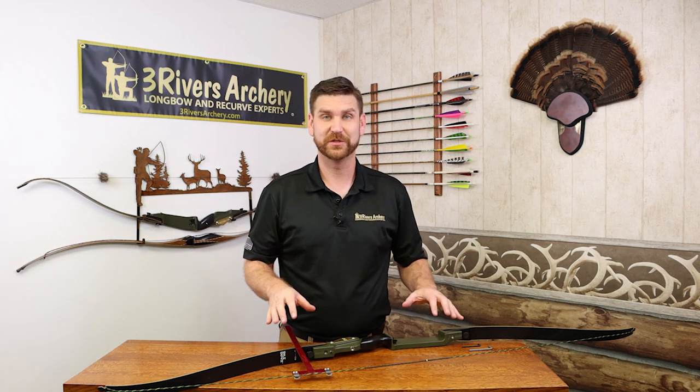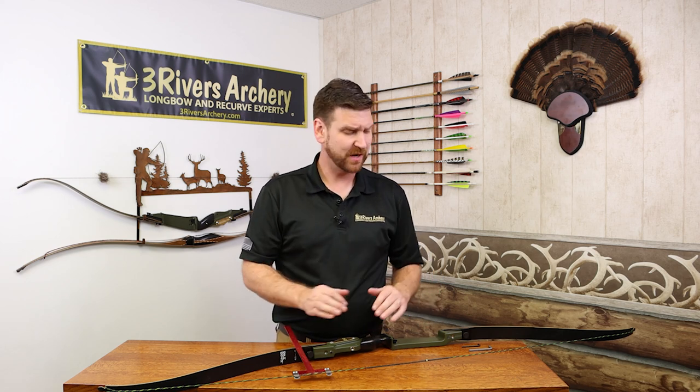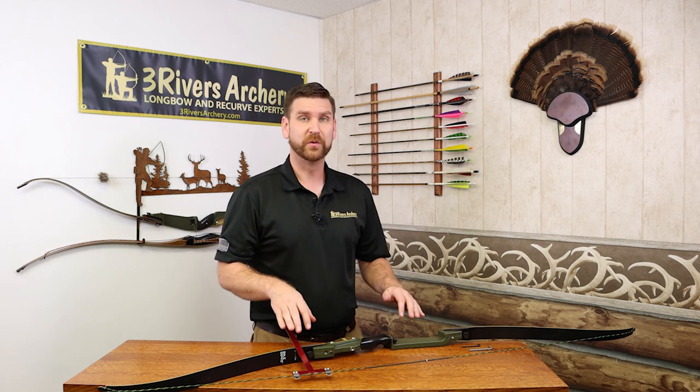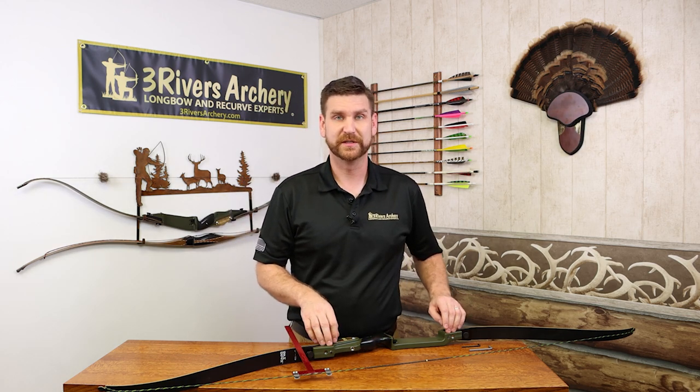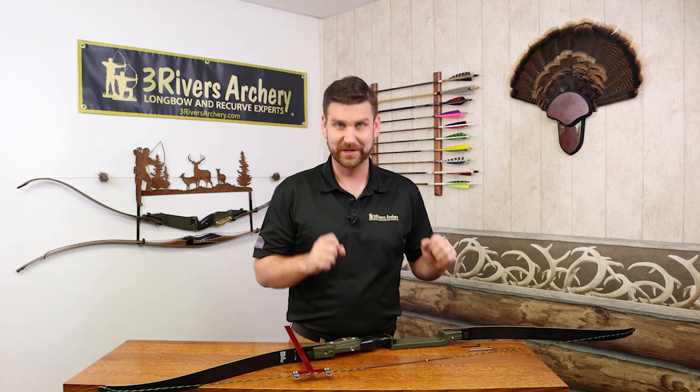That shows you just how much you're able to play around — you don't really need to do a lot of turns or rotations to make an impact on your bow. Play with it, see what works for you and your shooting style. Always remember to do it while unstrung and to back out those set screws, because those are there to make sure it holds firm at whatever you have it set to.